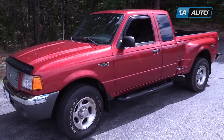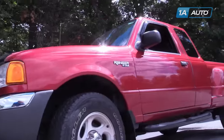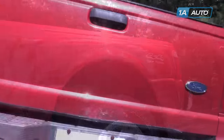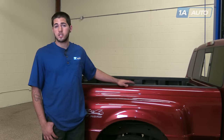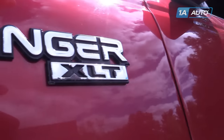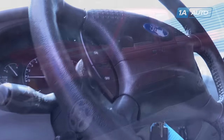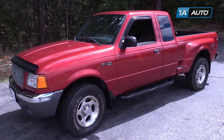In this video, we're going to be working with our 2001 Ford Ranger. We're going to show you how to remove and replace your rear drum brakes. This includes the shoes, hardware, and the brake drum itself. We're only going to show you on one side, but this process is the same for the other. You always want to do brakes in a pair. If you need these parts for your vehicle, you can follow the link in the description over to 1AAuto.com.